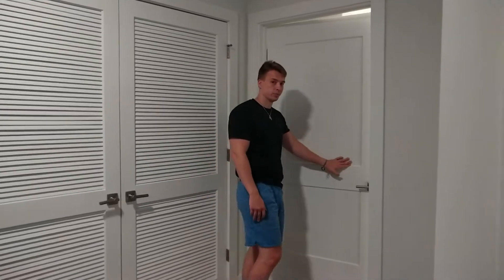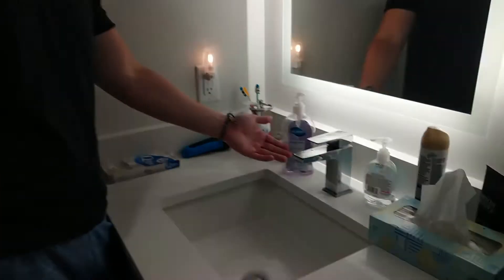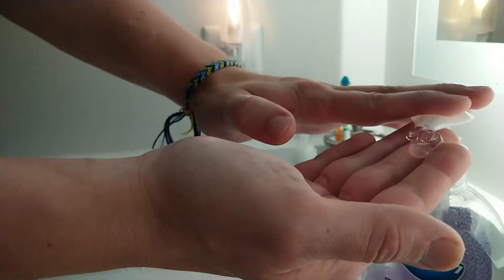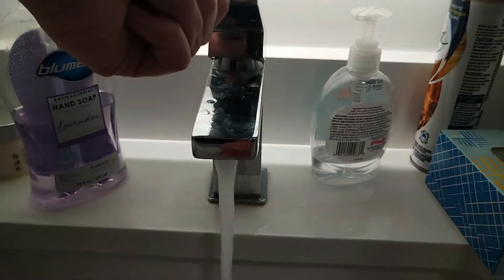First, we go to the bathroom. Next, we need to make sure there's hand soap in the bathroom. You're going to put some soap onto your hands. And the hand that doesn't have soap on it, we turn the water on.